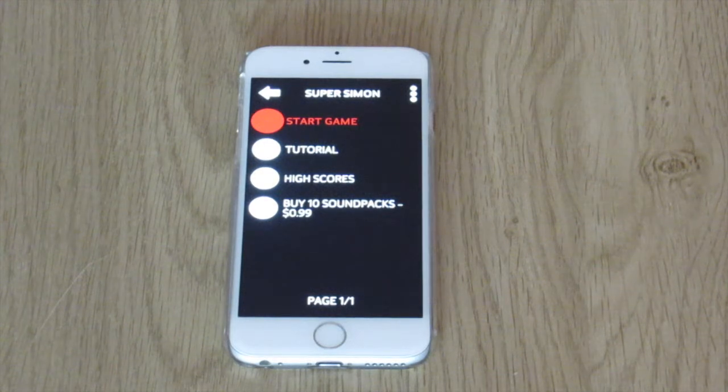It was a square game and it had four different coloured buttons on it and you had to follow the light patterns that these buttons created, so the buttons would light up in various sequences and I would have to copy them. It was a fun game — rather addictive at the time.